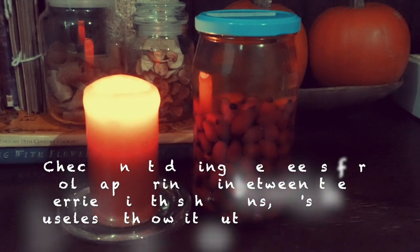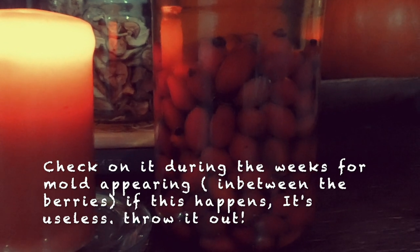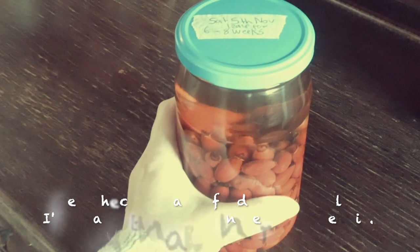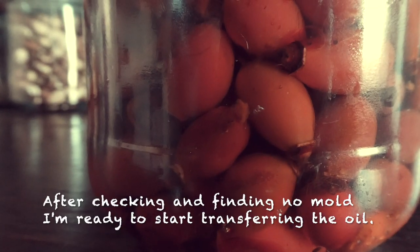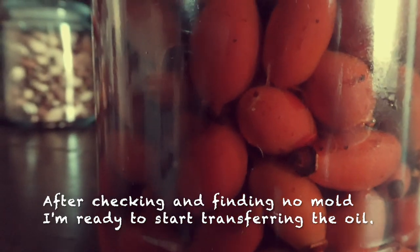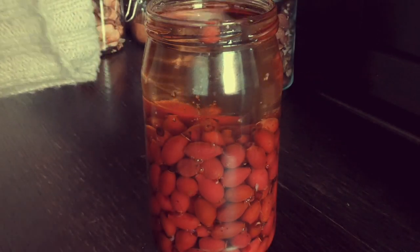Store in a cool dark place for between six to eight weeks. After removing the lid, leave it to sit for about five minutes to allow the oil bubbles to rise to the top.